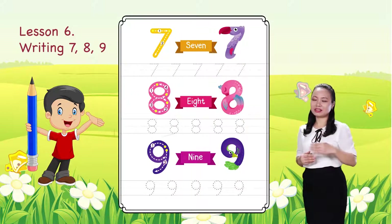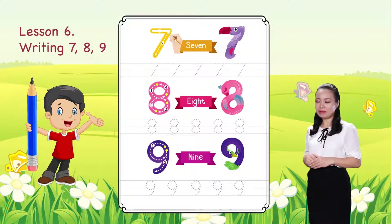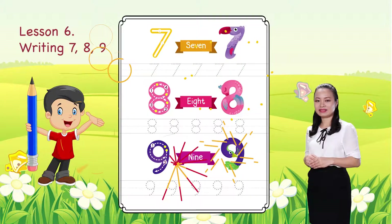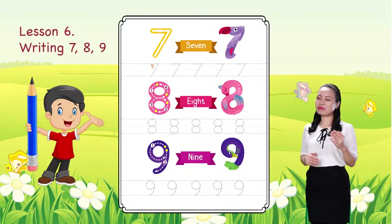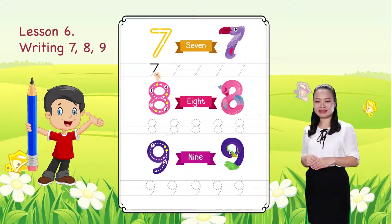First, we learn to write number 7. Start from this dot. Trace the number by following the arrows, then complete. Then you have number 7. Now, you can practice by tracing the shapes of number 7 to the end of the line.